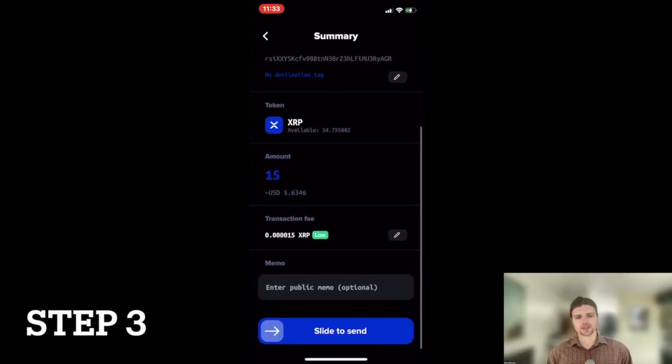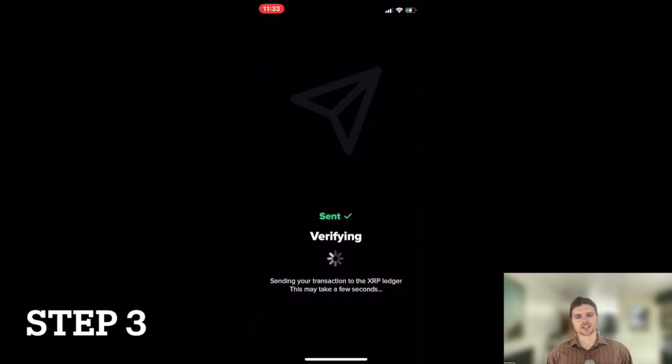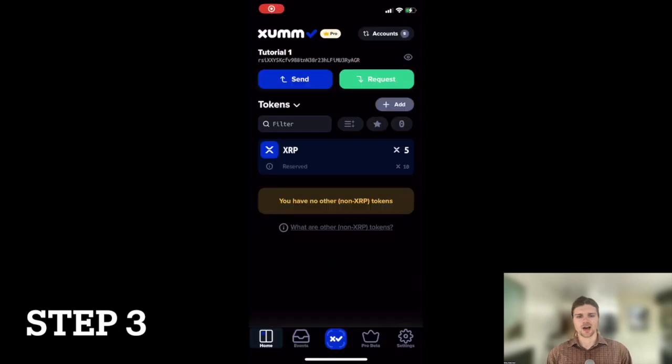Step three: press send and watch as the XRP is sent, thus activating your new wallet. And congratulations — activating your ZUM wallet is now complete.